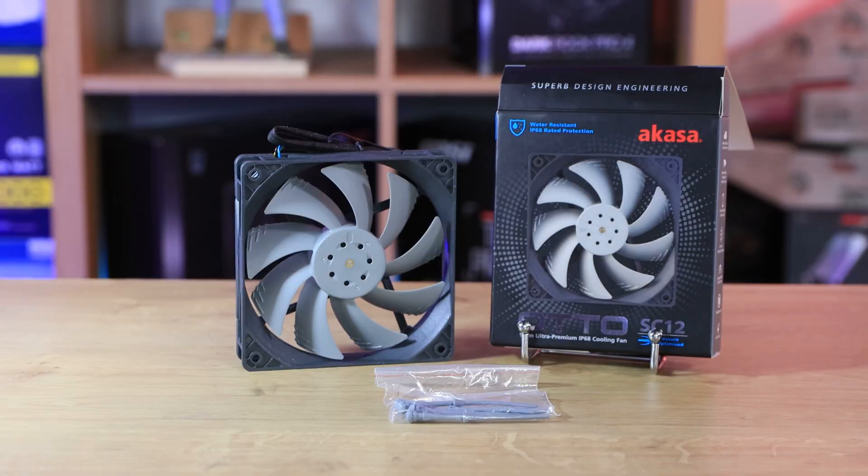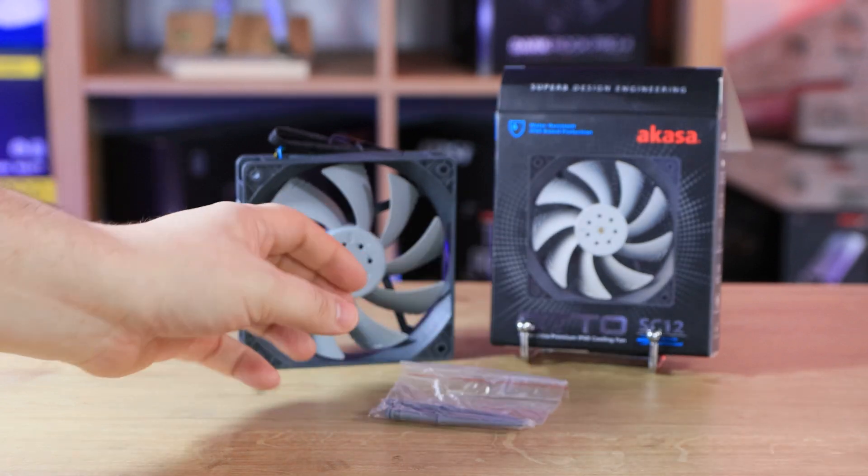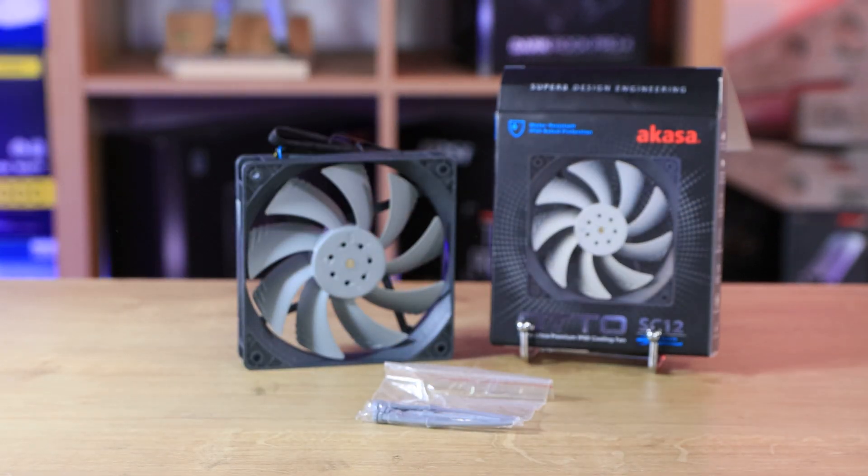Not only does it blow good, it also comes with four rubber pins. That's pretty much it inside the box.